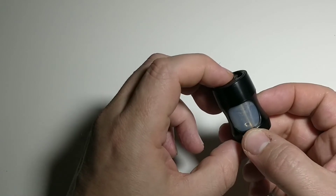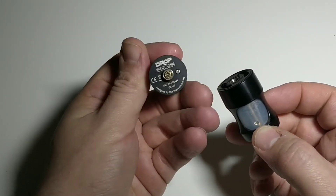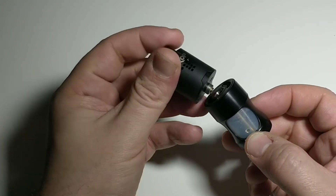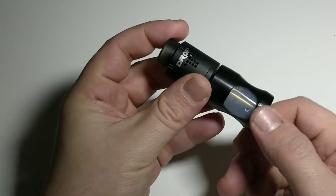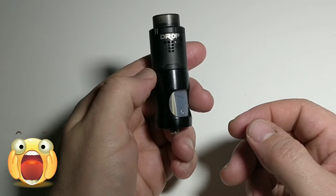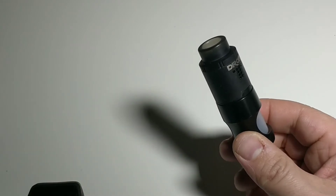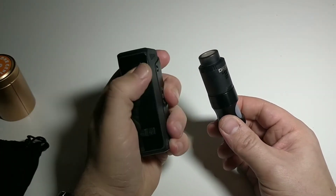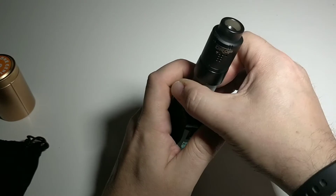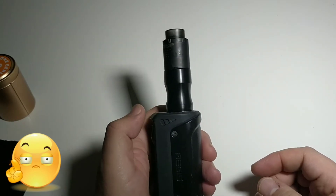37 mm de haut, c'est énorme. Il faut s'imaginer qu'il va falloir ajouter un dripper par-dessus. Je suis sur un drop, en BF, et ça fait déjà une belle bête. Si je la mets sur une box électro — l'iG100, ce n'est pas une BF — ça fait un setup qui ressemble à ça, ce n'est pas vraiment hyper esthétique.